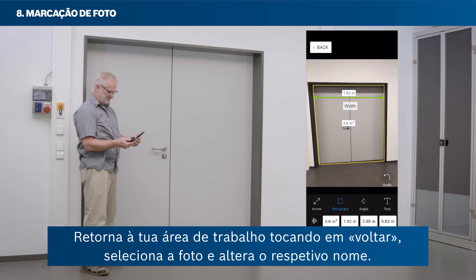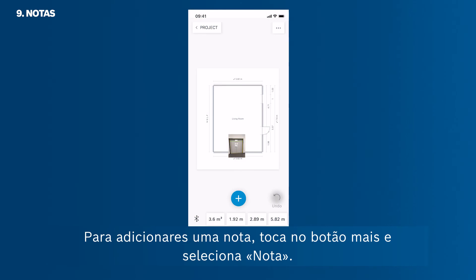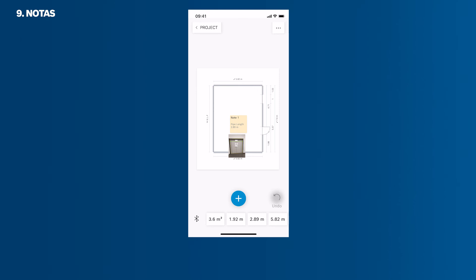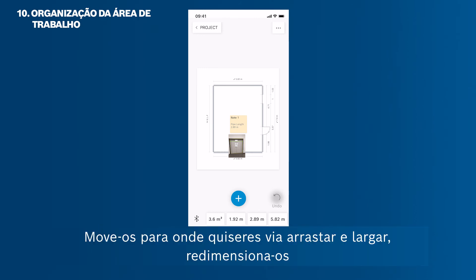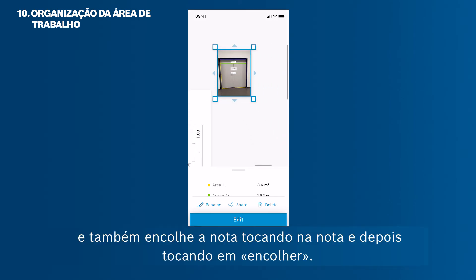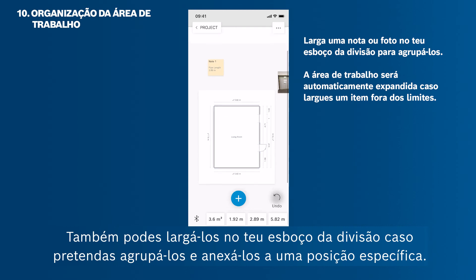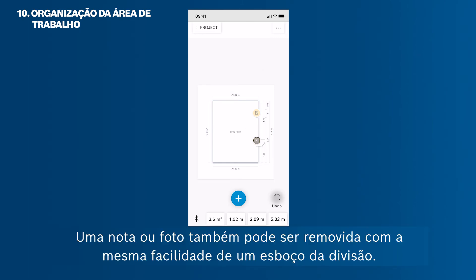Return to your workspace by tapping back. Select the photo and rename it. To add a note, tap the plus button and select Note. Now you can organise your room sketches, photos and notes in your workspace according to your personal needs. Move them via drag and drop wherever you want, resize them, or shrink a note by tapping on it and then tapping Shrink. You can also drop them onto your room sketch to group them and attach them to a specific position. A note or photo can just as easily be removed from a room sketch.